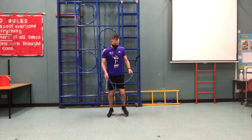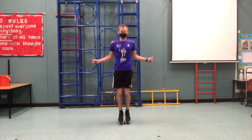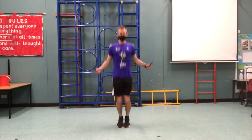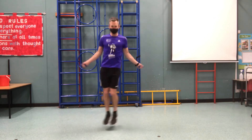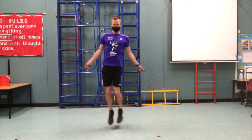That was impressive, Mr H. Well done. The next one I've got is a side to side. Get your single skip going and when you're ready, it's a bit like a ski jump — you go side to side. Back to single, side to side.